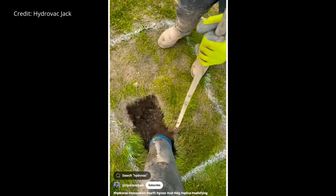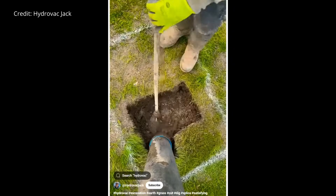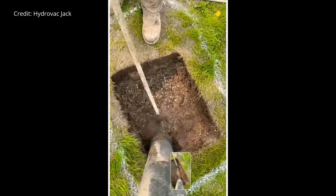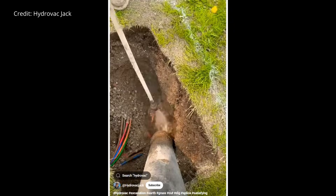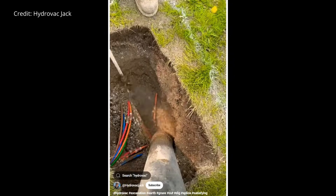As an alternative to air excavation devices, you could also use a hydrovac, which is not as available to arborists. This tool uses water to remove soil, and the slurry of water and soil is pumped into the truck. It can't be reused, so you have to bring in soil from outside the site.